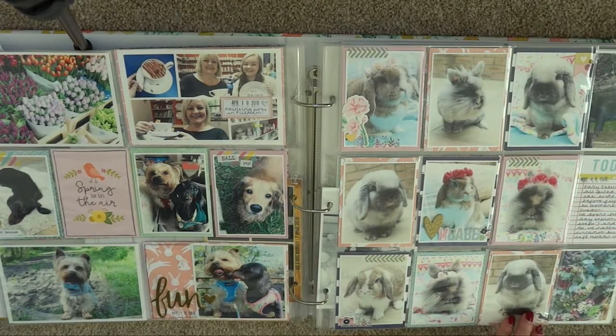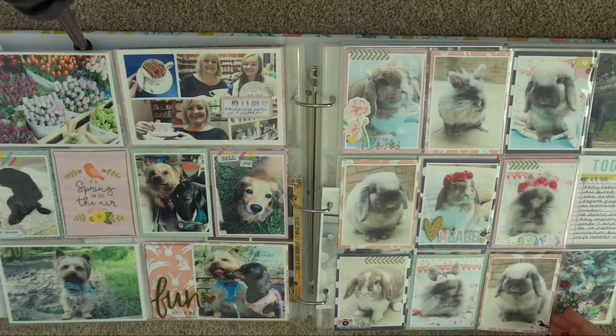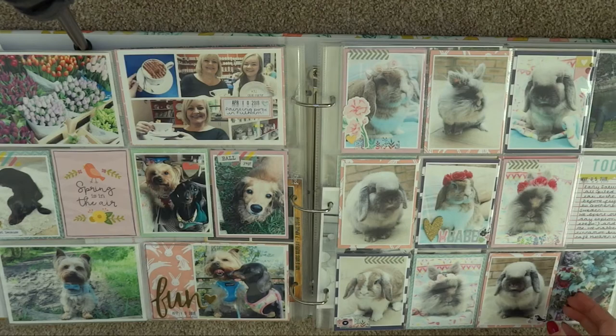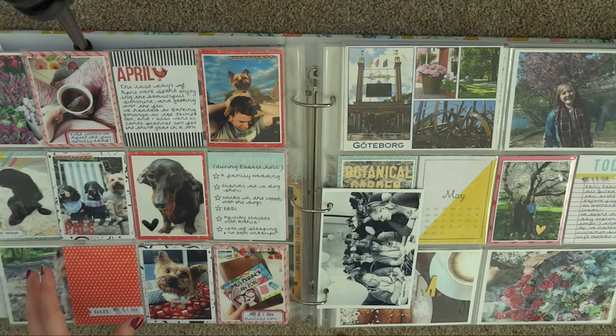This is a whole spread of photos I took of my rabbits around Easter springtime. I wanted some updated photos of them so I used hair bands as little flower crowns and took pictures of them — I just think they're so sweet. I couldn't decide which ones to include so I just included them all. That's Bear, Whatshisface, and Nala. The back side of that insert is still April, documenting a few things from the month including Cam's Planner Con and a few days out.